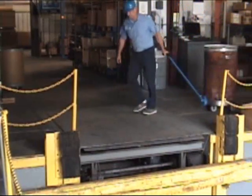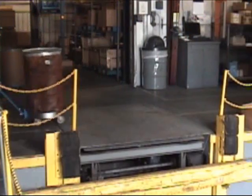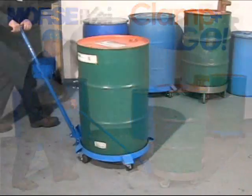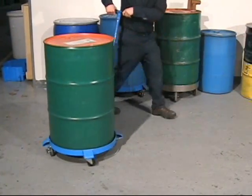Reduce risks to your workers with the ergonomic Morse Clamp-A-Go dolly handle. The new Clamp-A-Go dolly handle addresses safety issues with moving your heavy drums.